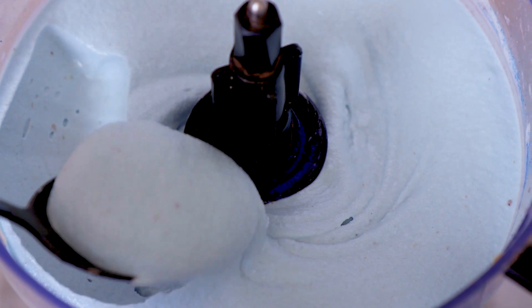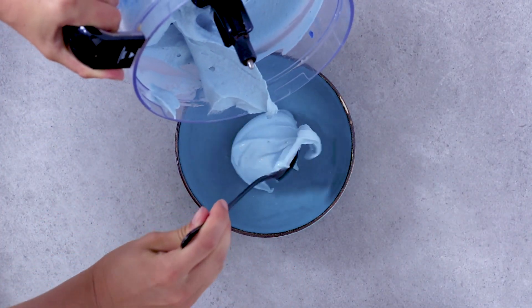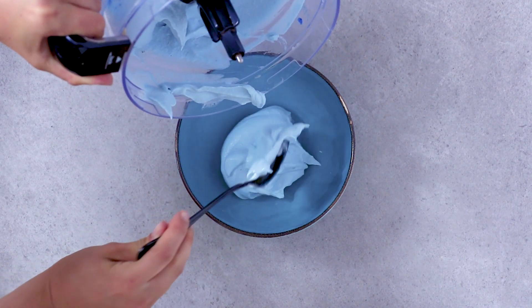Just look at that consistency. Transfer into a bowl and store it in the freezer until your toppings are ready.